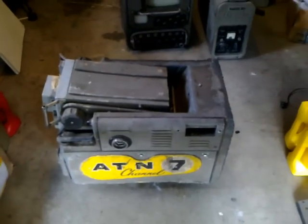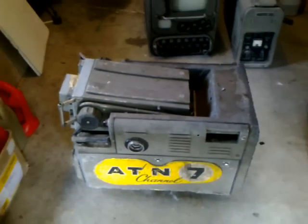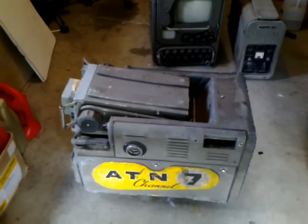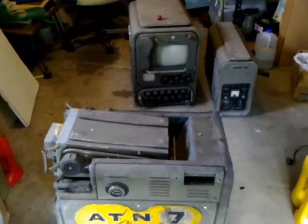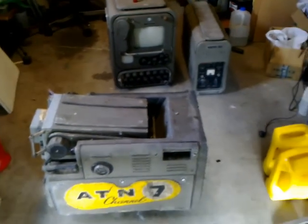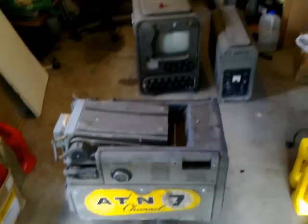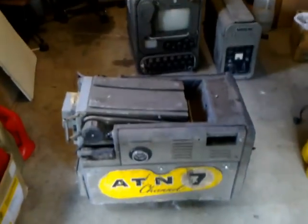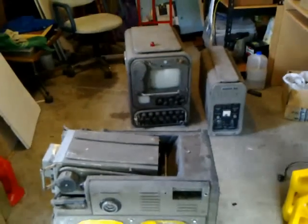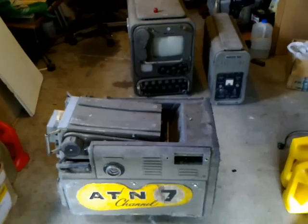G'day viewers, this is Troy from the Troy's Visual Arts channel. What you are looking at here is a late 1950s Marconi Mark III Image Orthicon tube black and white camera chain. This camera chain was used by ATN Channel 7 Sydney from the late 1950s to about 1975, when they changed over to colour.